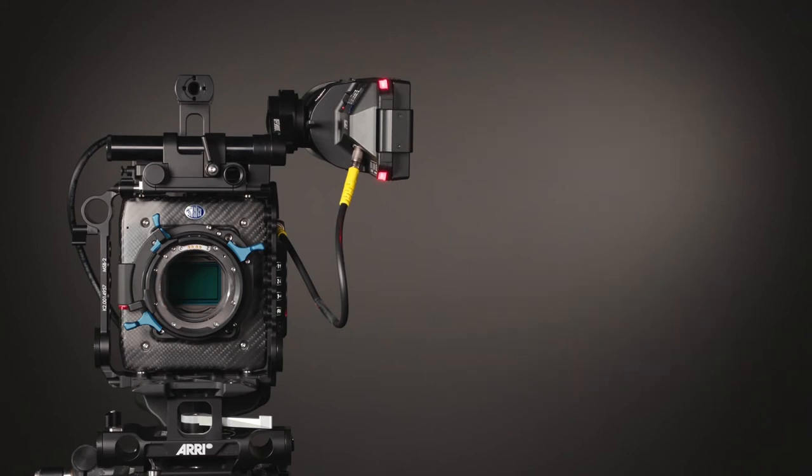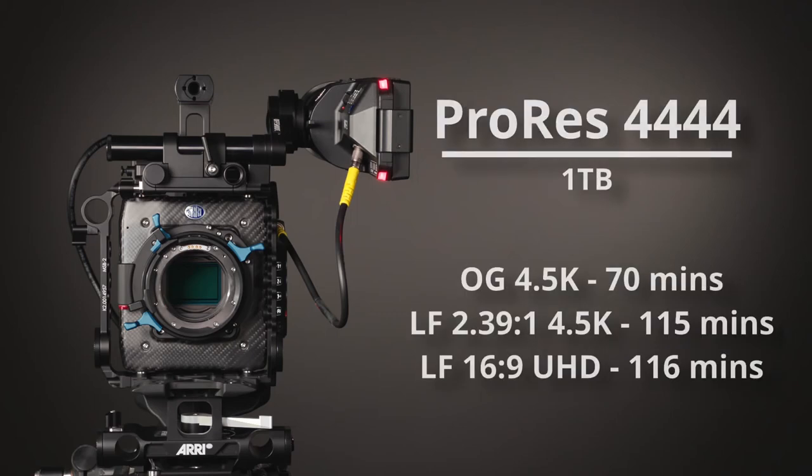When shooting in ProRes Quad 4 at 25p on a 1TB drive, you will get approximately 70 minutes in Open Gate 4.5K, 115 minutes in large format 239 4.5K, and 116 minutes in large format 169 Ultra HD.